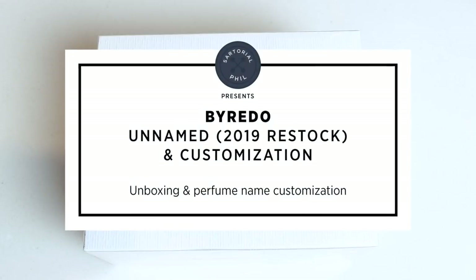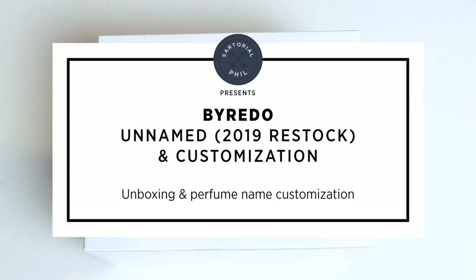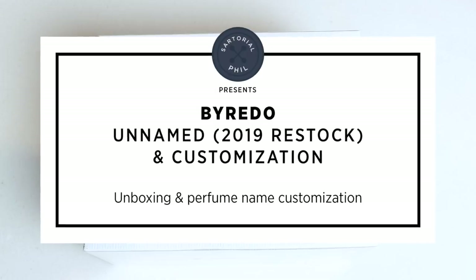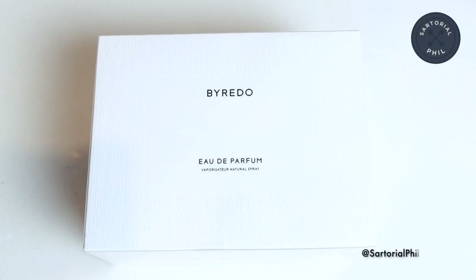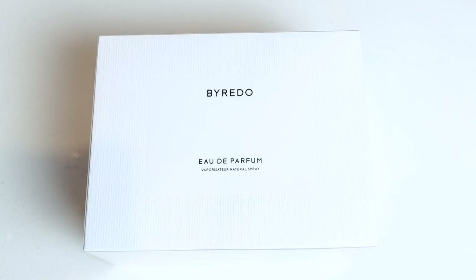I think I had previously unboxed this when it first came out. This is the unnamed perfume — there's no name on it. The first release was actually back in 2016. I think it was celebrating their 10-year anniversary, and it was only available for a limited amount of time. I picked one up from a recommendation — it was my first Byredo purchase.